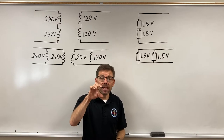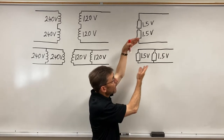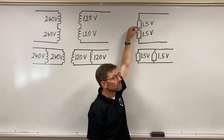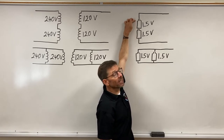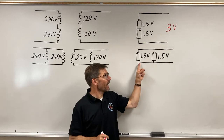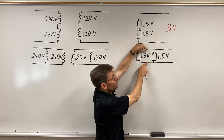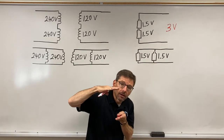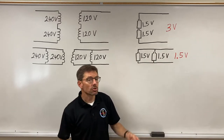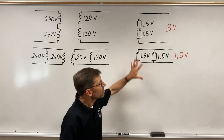If I have 1.5-volt batteries — little double-A or C batteries — and I put two of them together in series, how many volts am I going to have? In series, voltage is additive, so I get 1.5 volts plus another 1.5-volt push, for a total of 3 volts. If I put the batteries in parallel, I get 1.5 volts from the first battery; the second battery won't add voltage — parallel keeps voltage the same but adds amps — so I end up with 1.5 volts total.